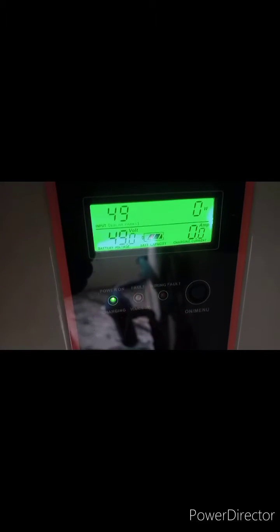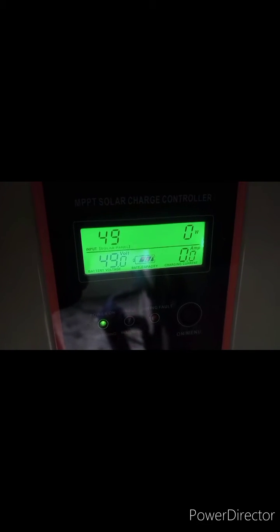I reset everything — I turned off the breaker, I removed the battery, I did everything — and it was still showing 20. So I had no option but to take it back to the company that I purchased it from.